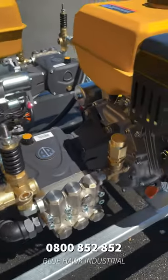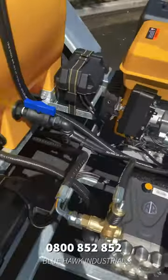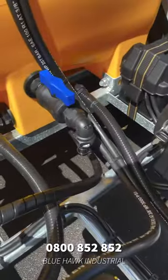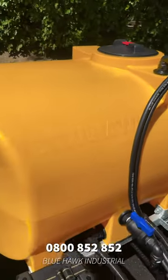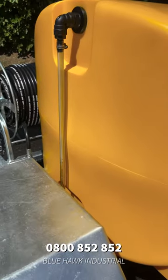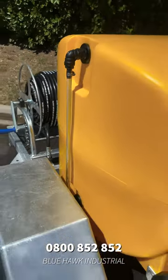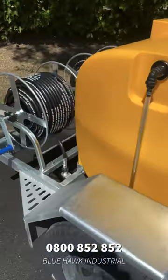Our unloader valves and our safety valves are both made in Italy by Mechline. Now as we move over to the tank, we have fitted a dump valve in the centre of the unit for easy access and draining of the tank between jobs. This 430 litre tank has also been fitted with a water sight view, which is fitted standard on all of our units and makes it easy for you to know when your water levels are running low.